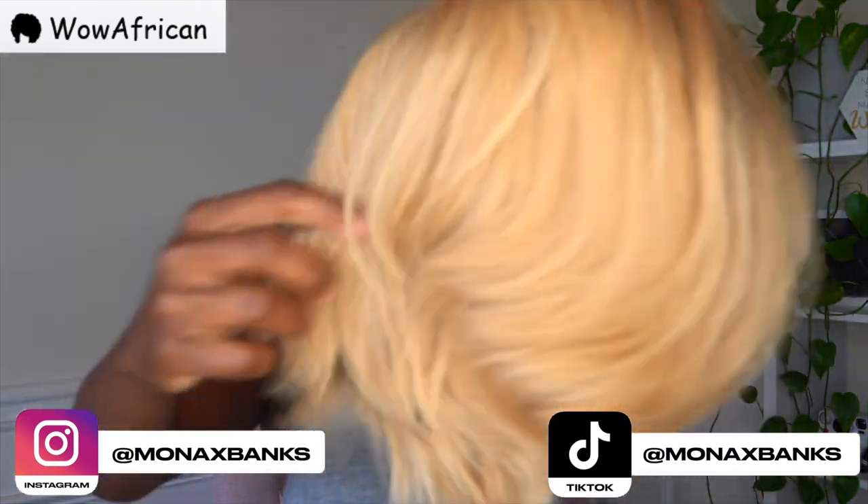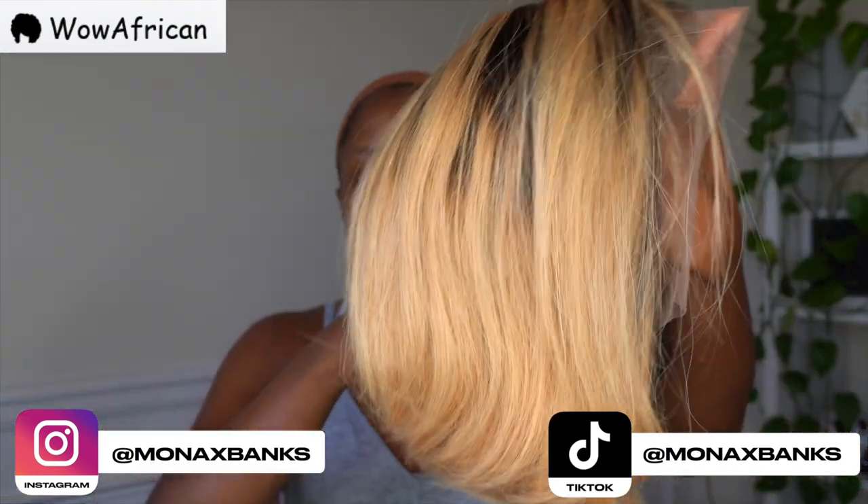Alright, so the unit is their Ombre Blonde Short Pixie Cut Brazilian Hair HD Lace Wig.